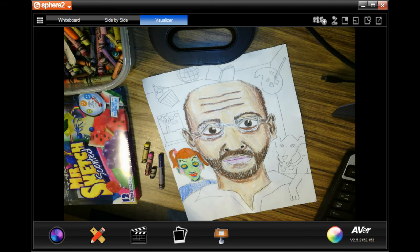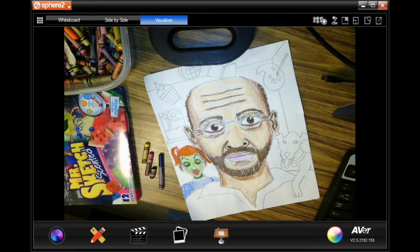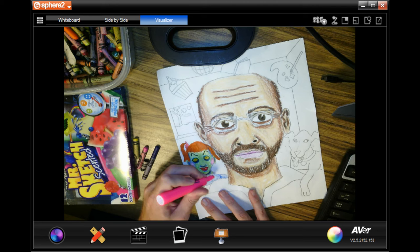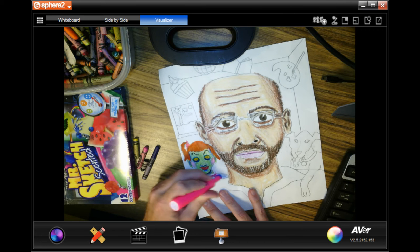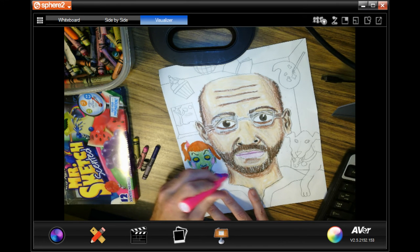Hi people. What I started to do before I started to play the video was color Annabelle from The Conjuring. Notice how I put different shadows underneath the eyes, the nose, and the mouth with blue, and then I used blue crayon to put those shadows in. I did light green on the skin and put some yellow on top, so now the skin is finished.